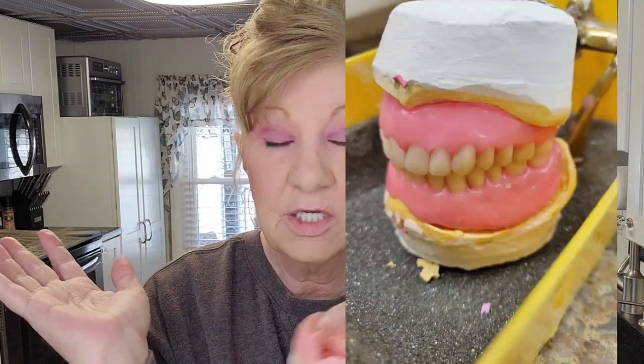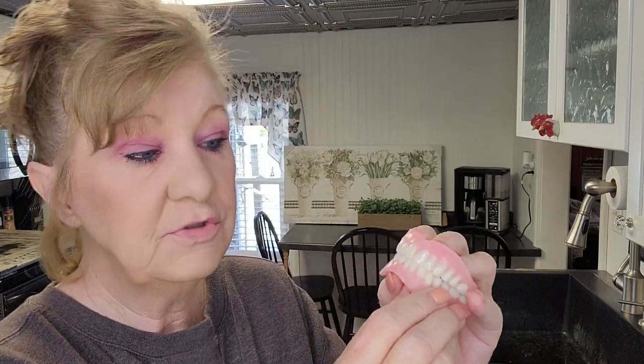He sent back a wax try-in — there it is, my wax try-in. I was able to look at the tooth shape. I was even able to put this in my mouth over top of my teeth just to see what it looked like. My dentist said, do whatever you want with it — feel comfortable with it — because the first time you see your full set of teeth is weird. It's just weird.